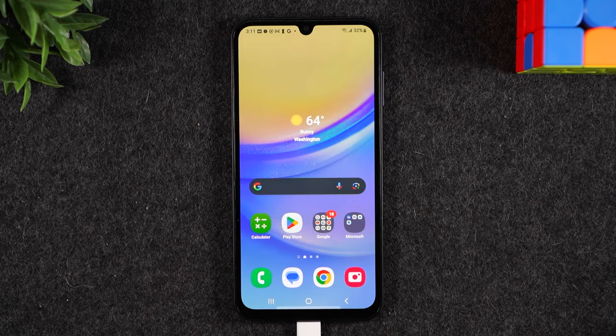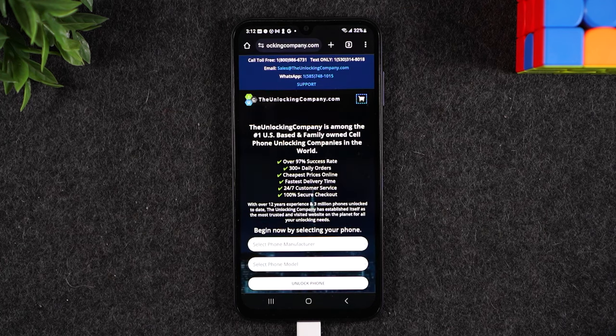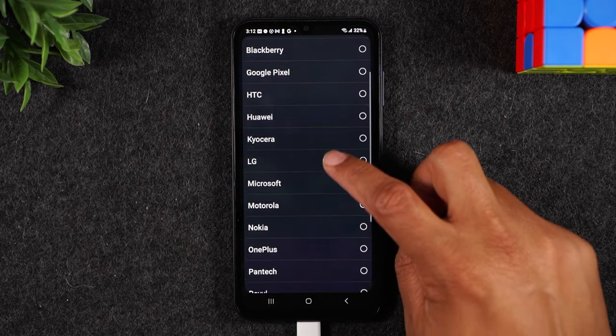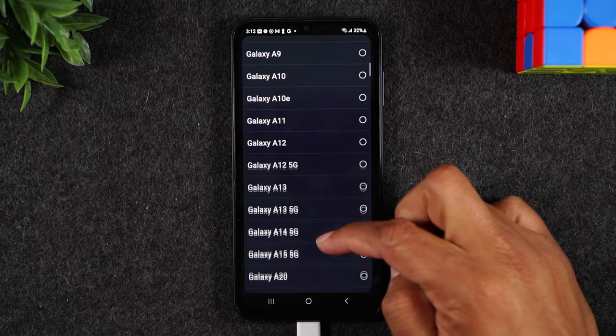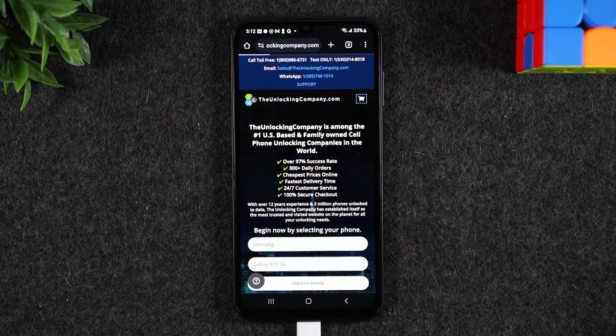Next, go back to the home screen. Open your Google Chrome app and go to theunlockingcompany.com. Fill out a few prompts starting with the manufacturer, which is Samsung, and then the model. Go to the G section, select Galaxy A15 5G, and tap unlock phone.